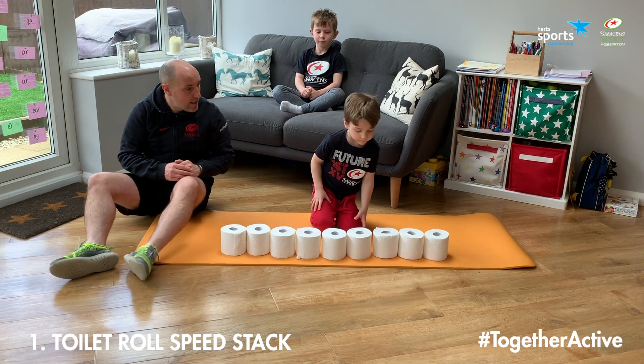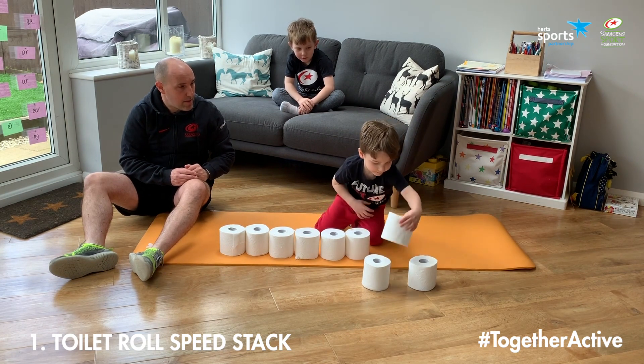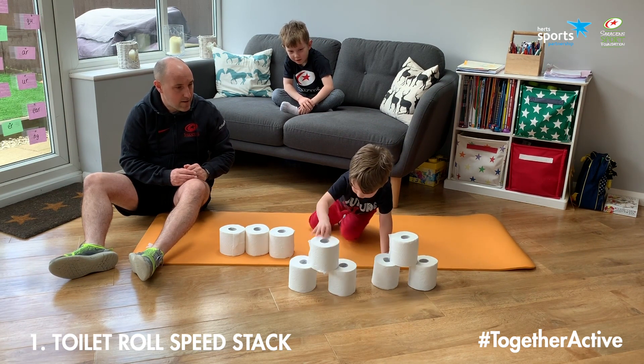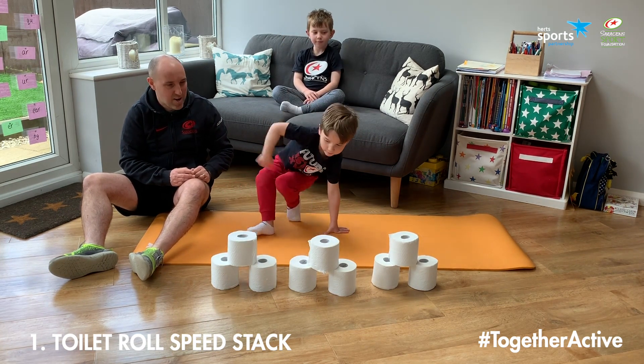Alright Henry, are you ready? Steady, go! You can use two hands. And stop. Well done, excellent job.